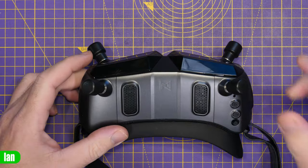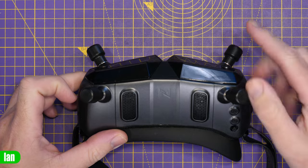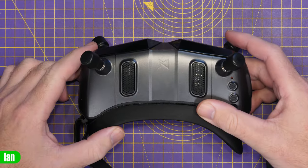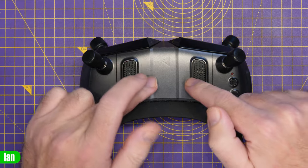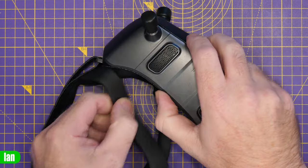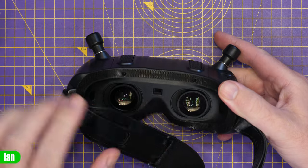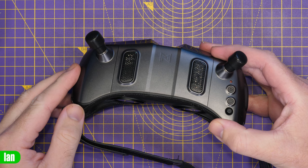You're not going to easily be able to swap, say, this one for this one, or this one for this one, but what there may be potential for is swapping this one for this one, and that's what we're going to look at next. The first thing we need to do is remove the top cover. To do this, we're going to need to remove our face mask, which is simply held on with Velcro. We then have two screws, one here and one here, that we will need to remove, and then we can carefully unclip this top cover.